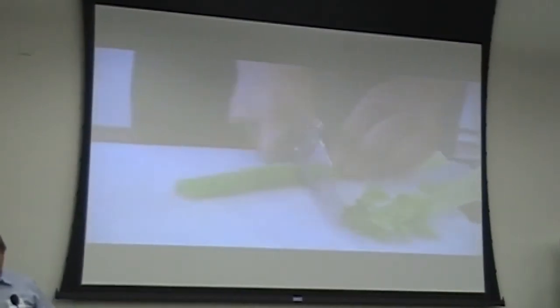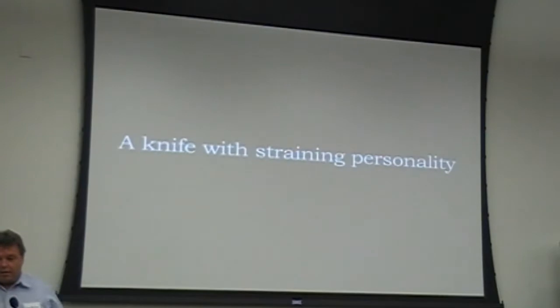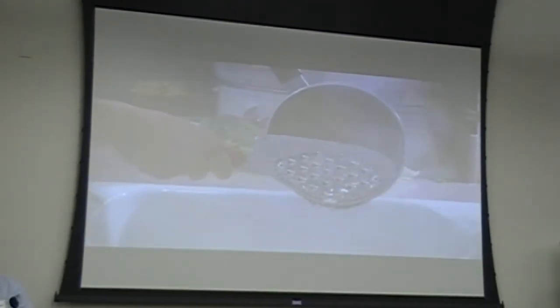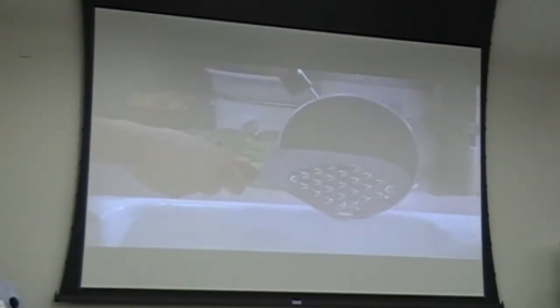It's very good. It's very good. It's very good.